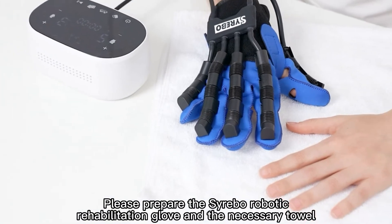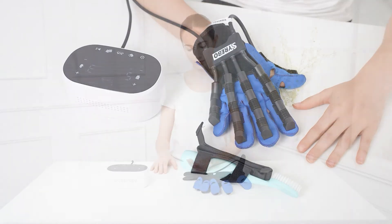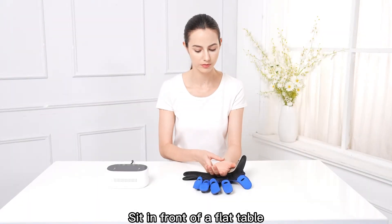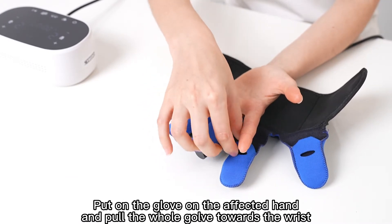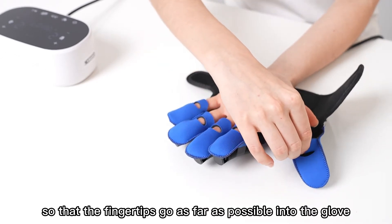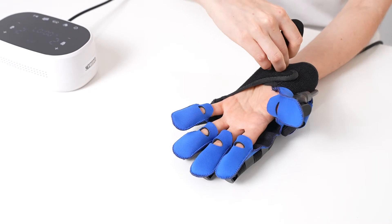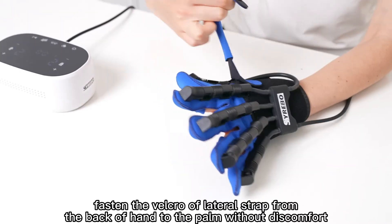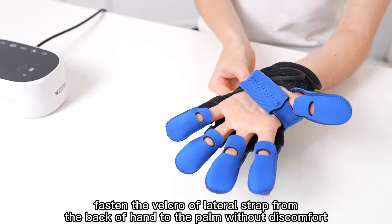Please prepare the Cerebo Robotic Rehabilitation Glove and the necessary towel. Sit in front of a flat table. Put on the glove on the affected hand and pull the whole glove towards the wrist so that the fingertips go as far as possible into the glove. Then tighten on the wrist. Fasten the Velcro of the lateral strap from the back of the hand to the palm without discomfort.